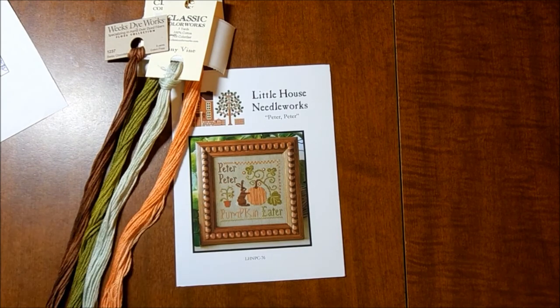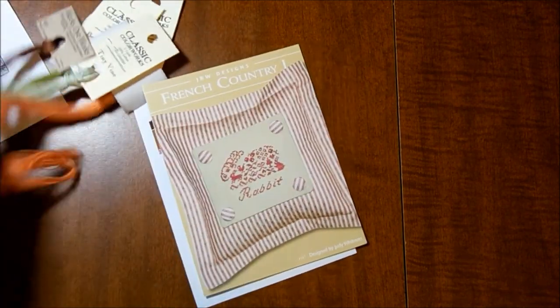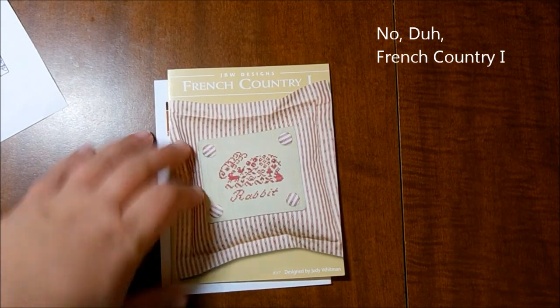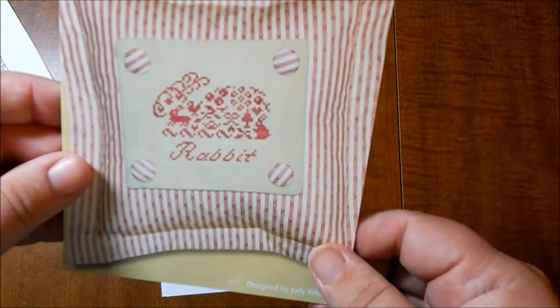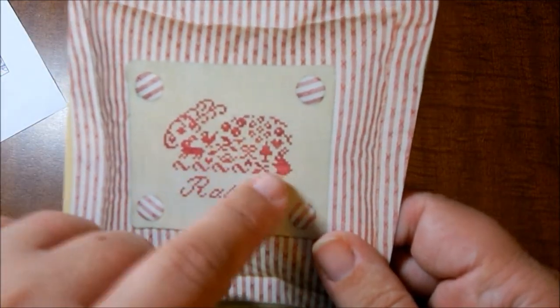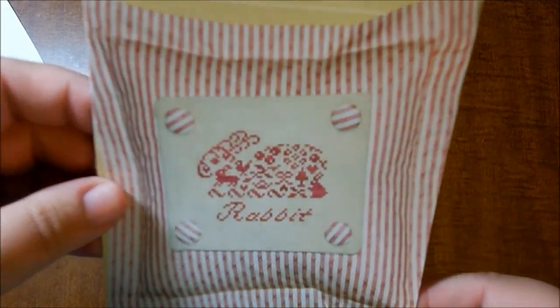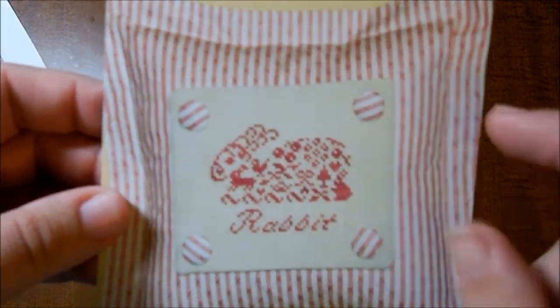While I was at my local needlework shop, I picked up a new pattern — the French Collection Little Rabbit. I thought this was cute; I've seen it so many times. I love the little motifs that are in there, and it's really tiny too — 52 by 41. I think it would be cute as a little ornament, so I bought that.